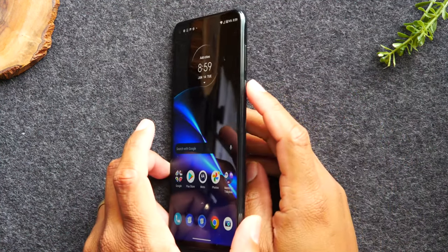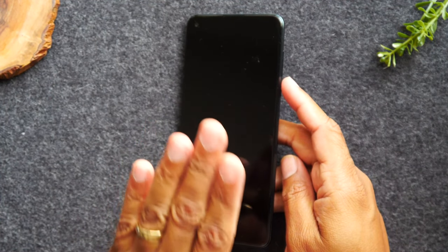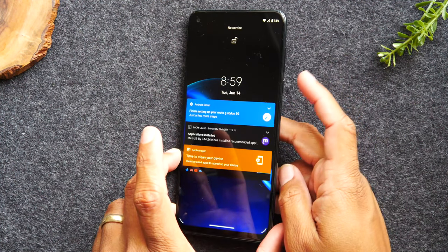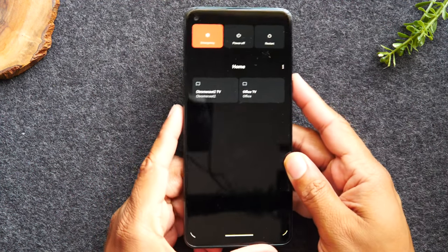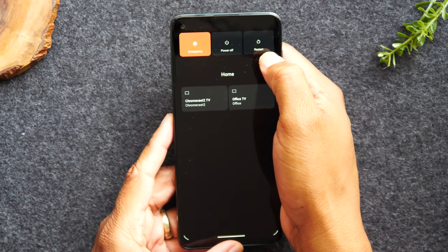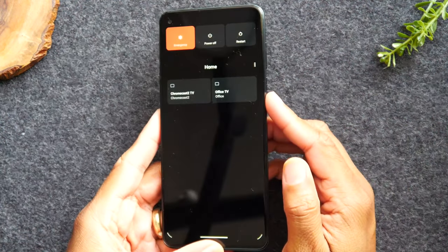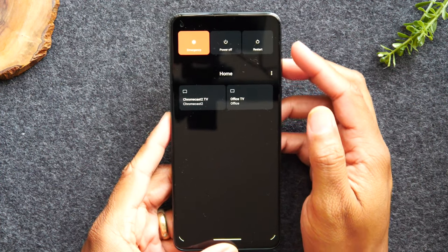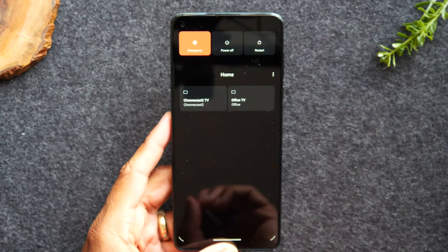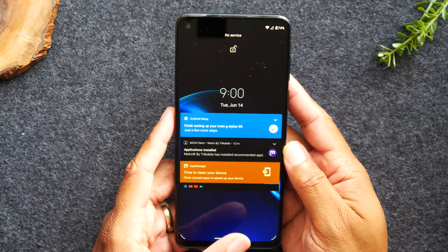Now the power button: pressing it once puts the screen to sleep, but does not turn the phone off. A quick press turns the screen on or puts it to sleep. If you hold down the power button, it takes you to the power menu where you can access power off or restart. If your phone is running slow and needs a restart, just hold down the power button for one second. This menu also has an emergency button that makes a loud noise to alert people that you're in trouble.